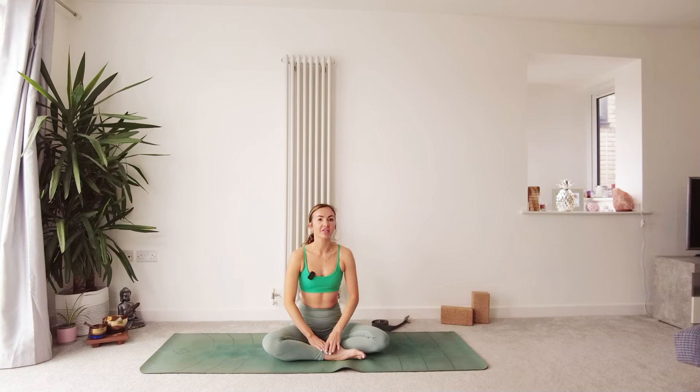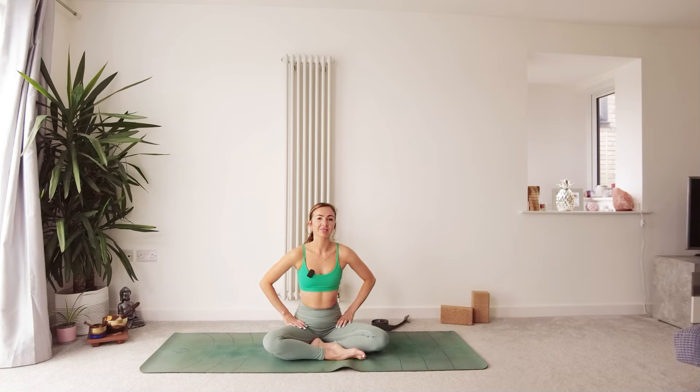Today we are doing a strong and stretchy flow. I would recommend this flow for someone who already has an existing practice. There are going to be some dynamic and stronger options in the class today. But as always, really tuning in, listening to your body, taking what you need from the practice and leaving anything that you don't need.